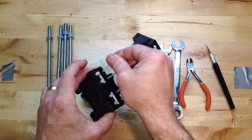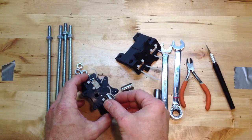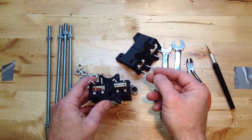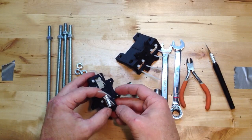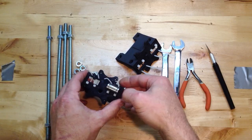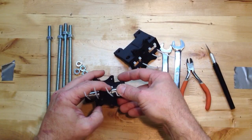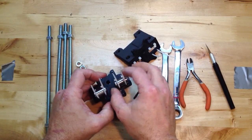This bot — like we said on the Kickstarter — it's a great first bot. We don't claim it to be the best; we claim it to be the best value. And we really like to say that it's the easiest to build, and you'll see that. Those snapped in really nicely.